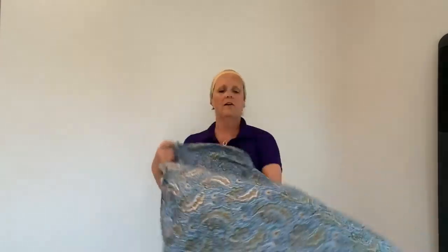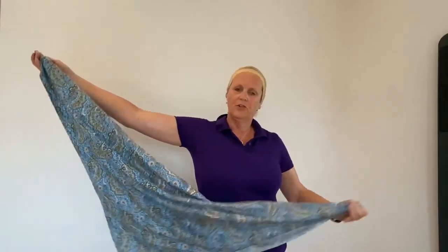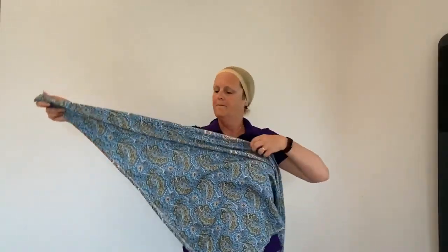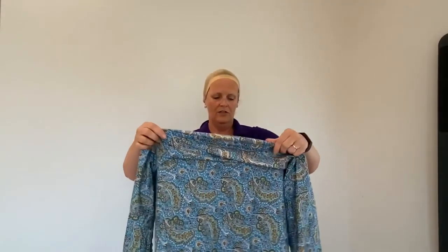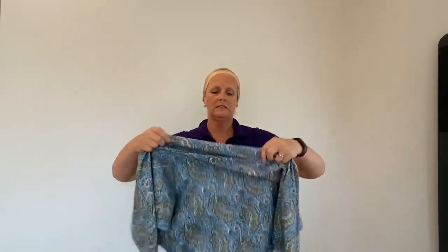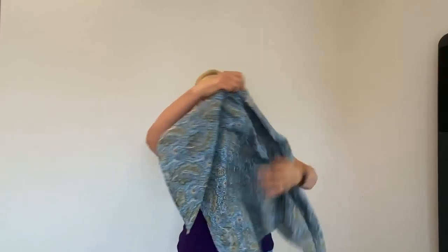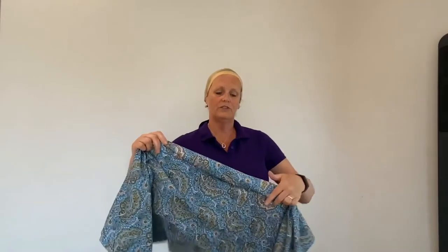With the scarf, all I'm going to do is fold it into a triangle, turn the end bit over about two centimetres, and to do this one we have to put it slightly off centre so the point is over one shoulder. Hopefully it will all become clear.